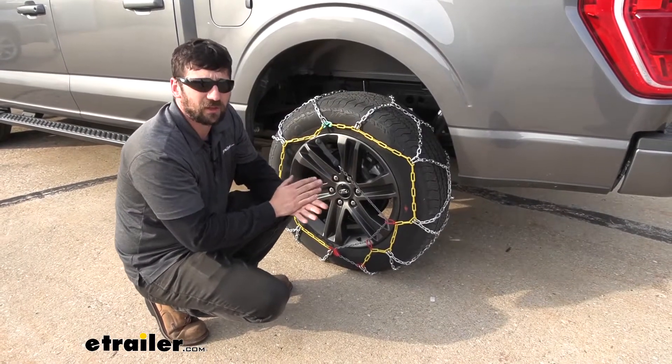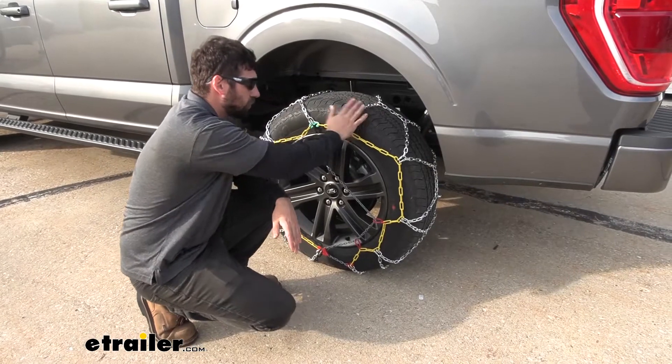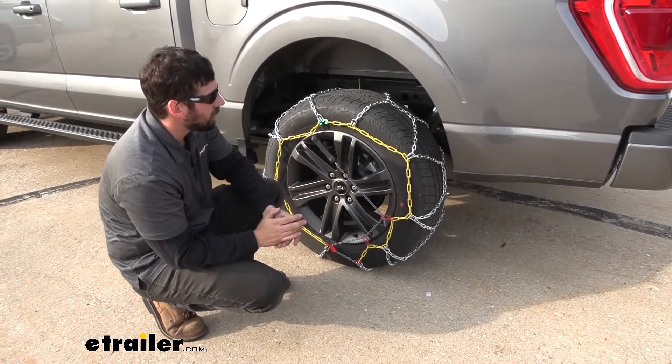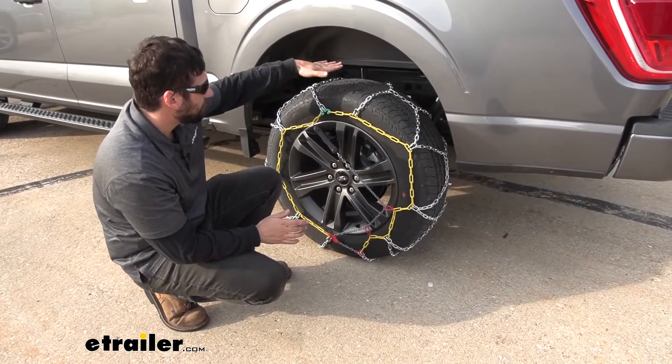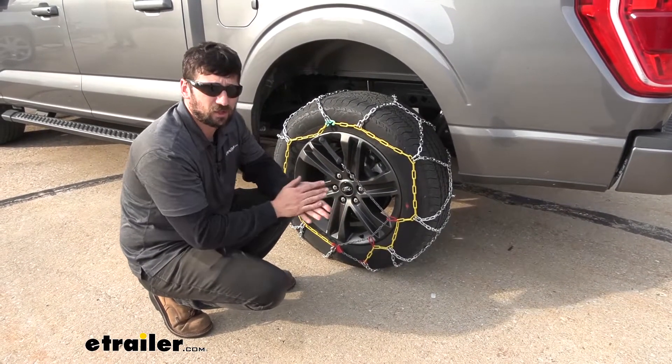These are probably my favorite snow tire chains. They're relatively cost effective and they're very easy to install. These particular ones here, there's really only a couple of connections we need to make. We have a connection at the back, a connection here at the top, and then one at the bottom. So pretty much three connections and they're installed.